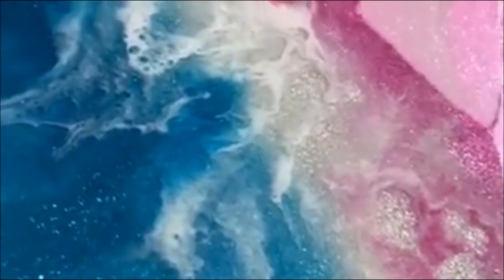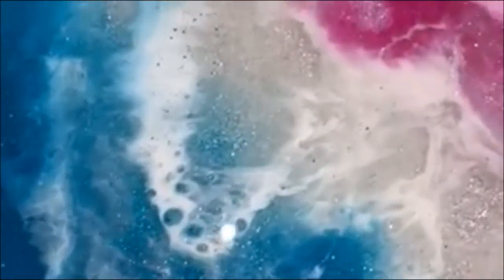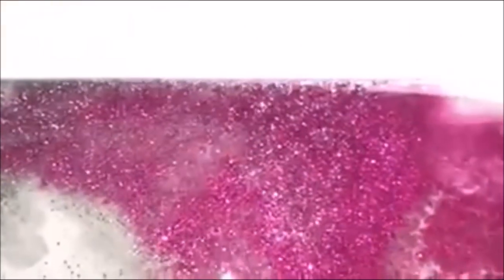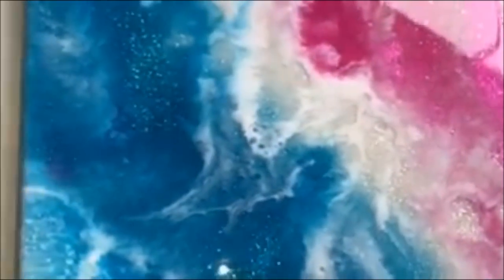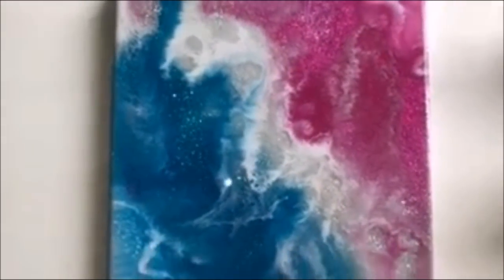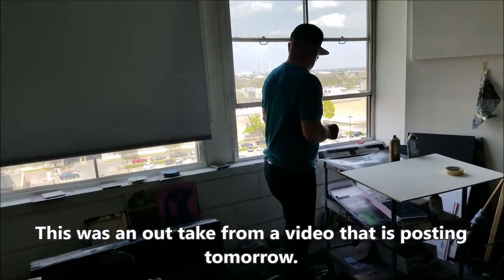All right you guys, this is how this piece turned out. If you want to stay tuned and see how we got these amazing cells and lacing and waves and all this depth with just one pour — also if you like sparkly things, please stay tuned to see this tutorial. Hopefully you'll learn something, if not maybe you'll be entertained — hopefully one or the other or both.